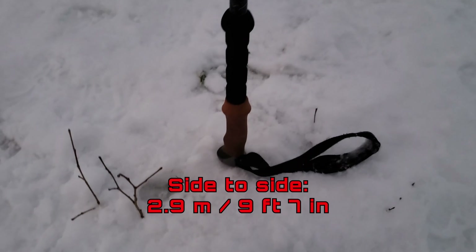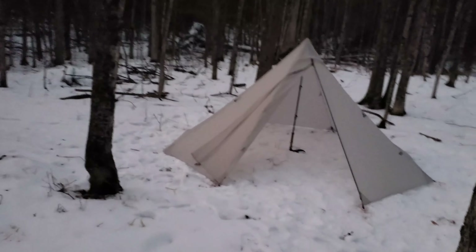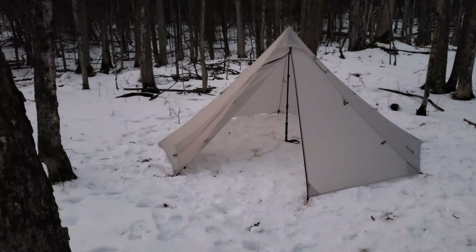Let's take a look inside. It's going to be difficult to give you a perspective on this, but it feels very roomy — 64 inches tall, so five feet and a little bit. But there's a lot of room from side to side. Easily fit two people, one on either side of this trekking pole. Here's another perspective with the door open — massive amounts of room inside. For a pound and a half, that is a load of room.